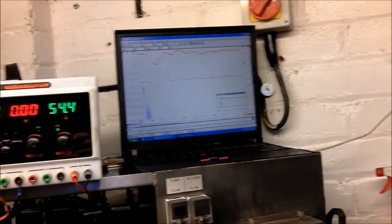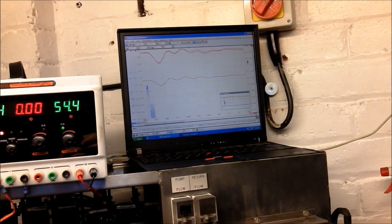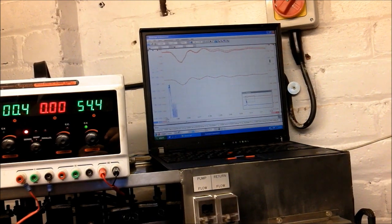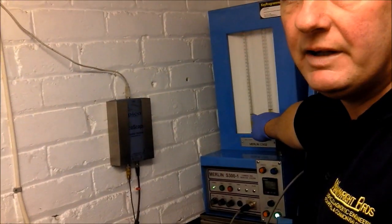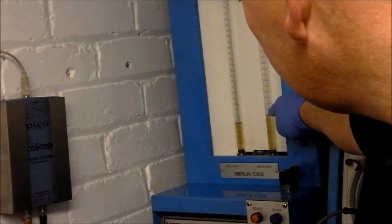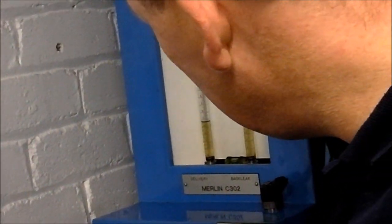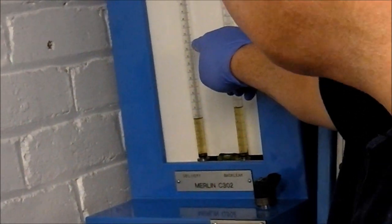So all we've got to do now is run the test again. You can see we're about 3.5 on delivery. The back leakage is perfect actually — really good back leakage, a good injector. So we're at 4.9, 4.8, and it should be about 15-ish. 15.4 would be perfect. They do say 10% either way, but I try to get a bit closer than that. So we'll just drain it down.